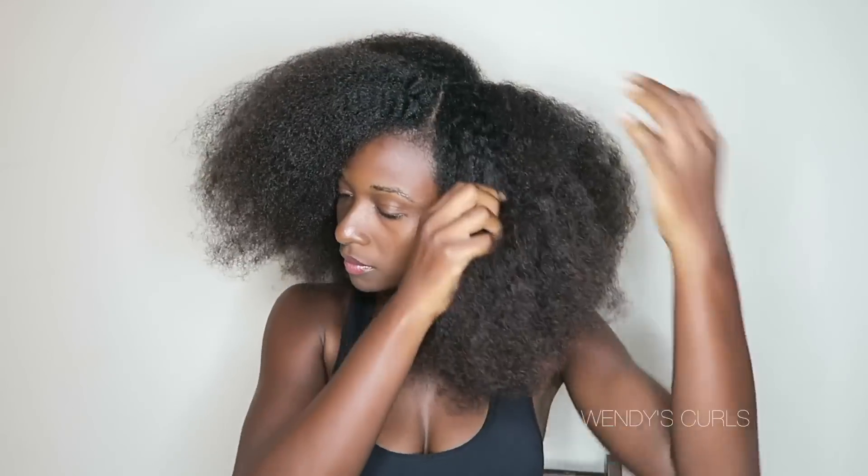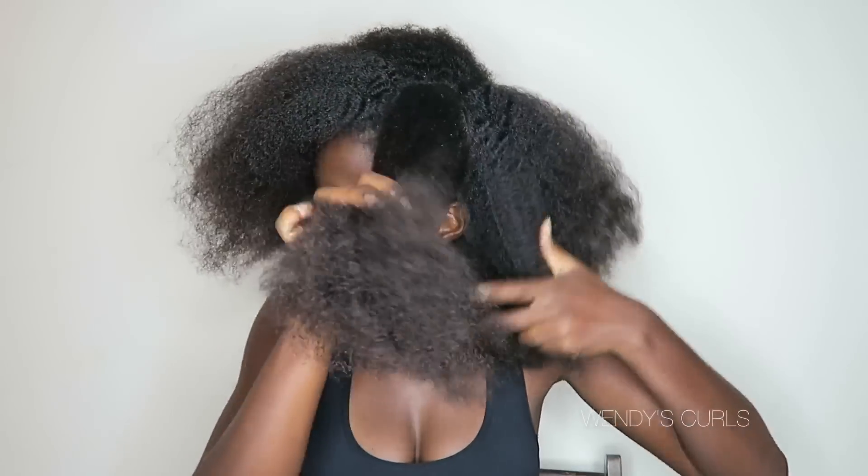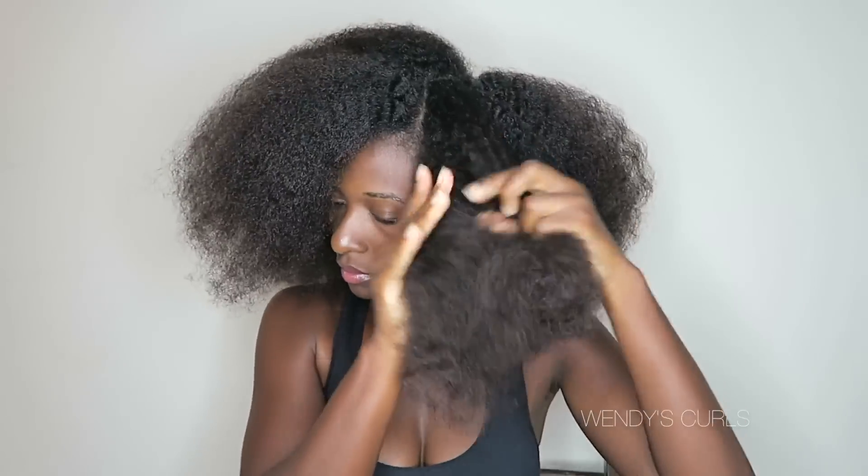Hello everybody, welcome back to Wendy's Curls! I am so excited to bring you this highly requested video of my entire wash day. I just finished taking my braids out, I detangled, and I will show you how I went from that to a super juicy, luscious, bouncy wash and go. First, I start off by sectioning my hair into